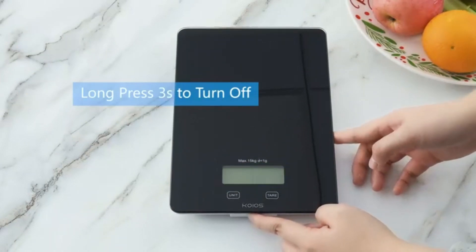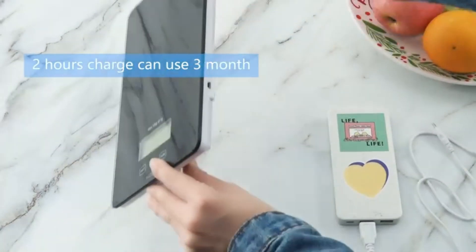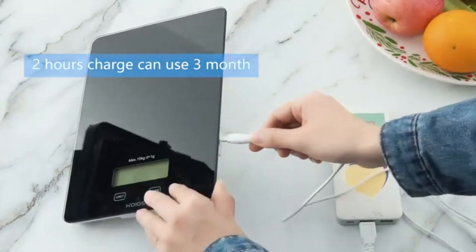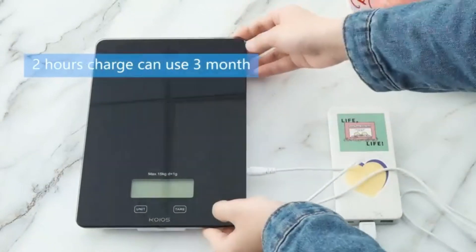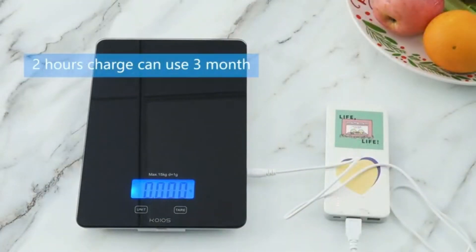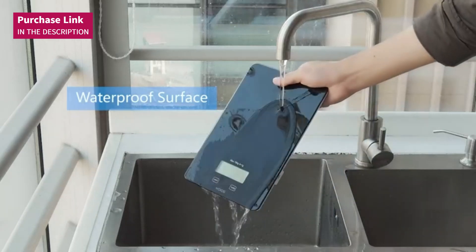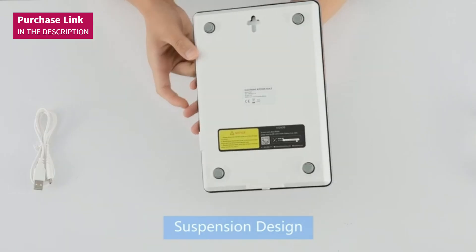Thanks to its compact size of 9.6 x 6.49 inches, it's easy to store and won't take up much space on your countertop. Without a doubt, the KOIOS Digital Scale is the perfect tool to enhance your meals, control portions, or perfect those recipes you love. Get yours now!